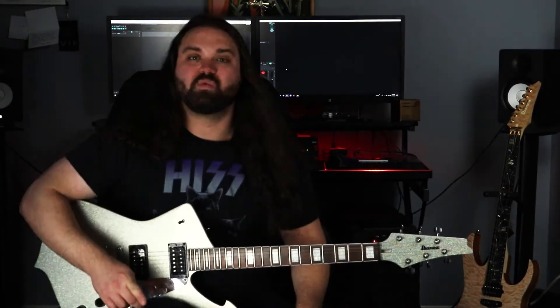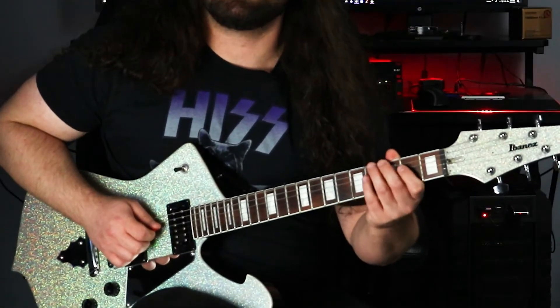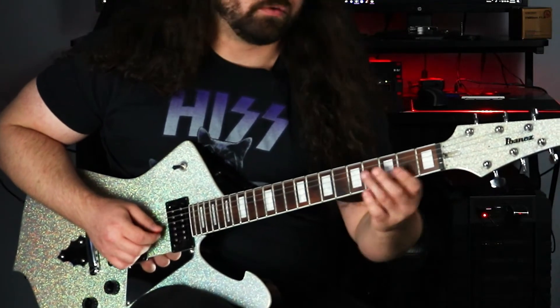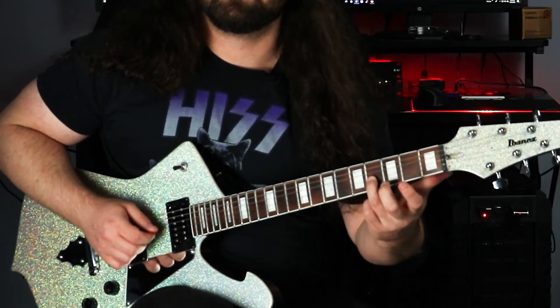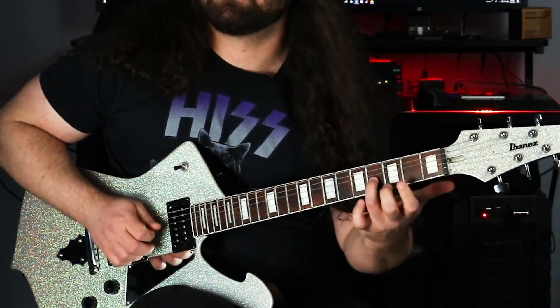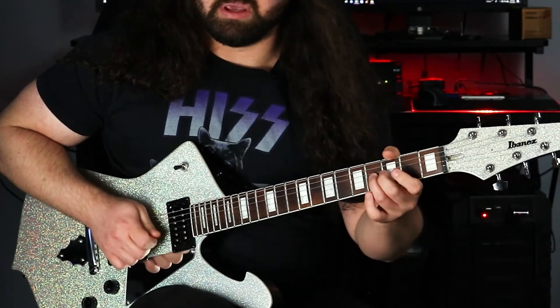We already know how to build a triad — we need the 1-3-5. If you don't know that, watch that video. When we're building a seventh chord though, we need to take the 1-3-5 and then the seventh tone, which in the case of C major is a B. So what we need is a C, E, G, B.